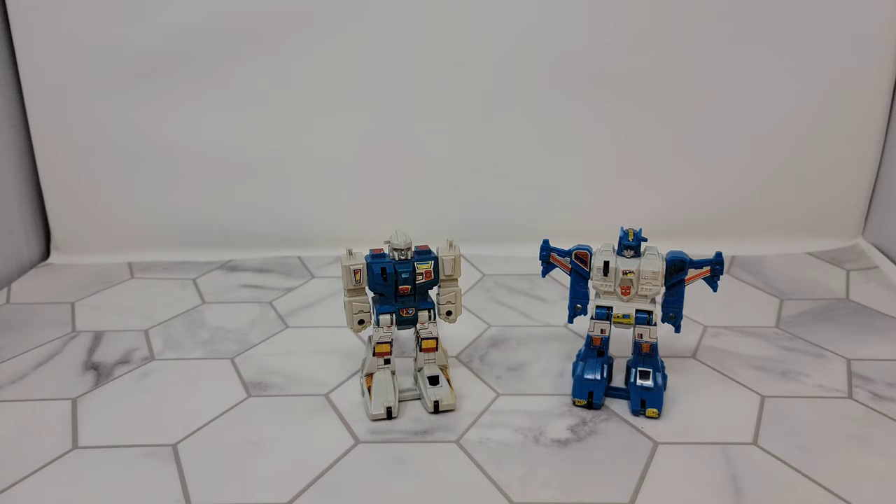We're still leading up into TFCon so there should be a link below for the giveaway I'm doing. If I see you at TFCon wearing one of my shirts, I've got some custom made Rollers that I'm going to give out that will only be made once. I've also started putting my 3D prints up on Etsy so if you're interested there'll be an Etsy link too. Thank you and good night!